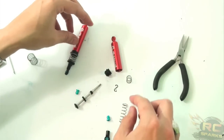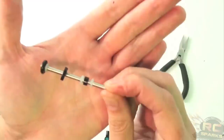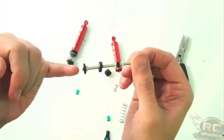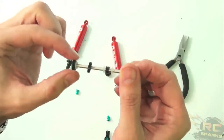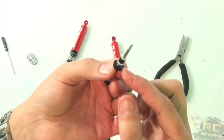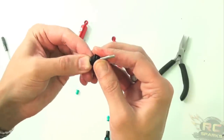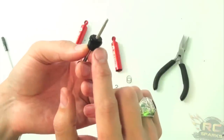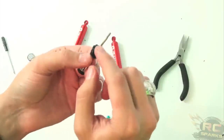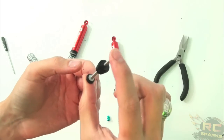Here it is — check it out. Don't let shocks and putting them together be intimidating. You just have to do it once or twice, understand the concept, and away you go. Basically: a C-clip, a plunger, O-rings, and a cap on the end. Everything comes together and snaps together. You want to make sure it's been oiled inside — these have all been pre-oiled — because you don't want a dry O-ring on the shaft.